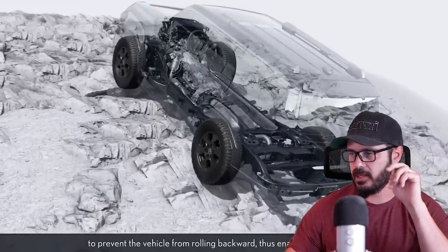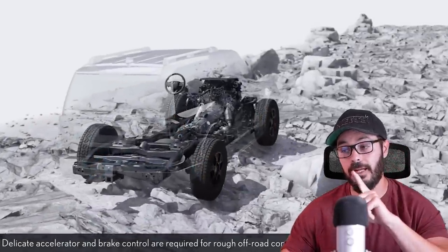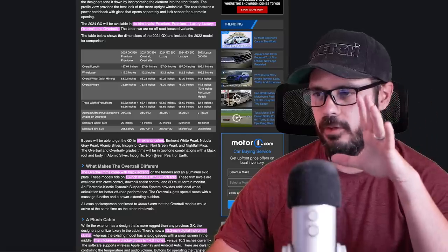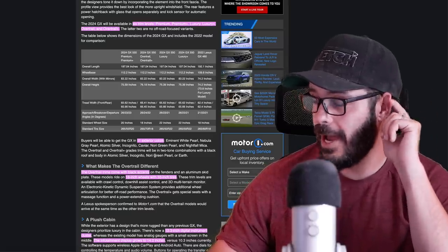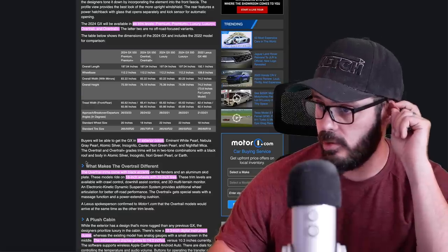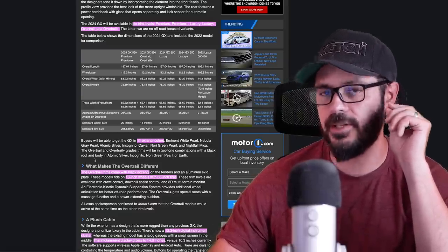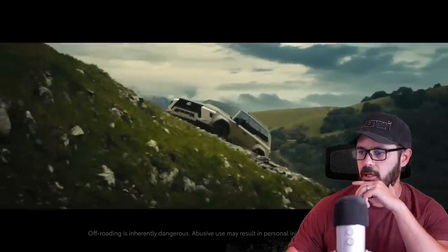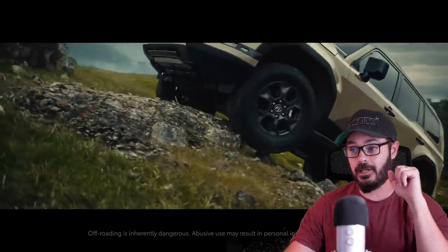If you go for the Overtrail, you also get a rear locking diff, which is fantastic. It comes in six trim levels: premium, premium plus, luxury, luxury plus, overtrail, and overtrail plus. It might be a little difficult to pick the correct color for your 2024 GX because you have 11 to choose from. The overtrail trim comes with black accents, which I absolutely love — that's the one we're going to look at. You also get 18-inch wheels and 33-inch tires from factory on a Lexus.